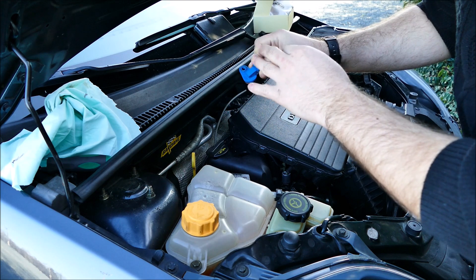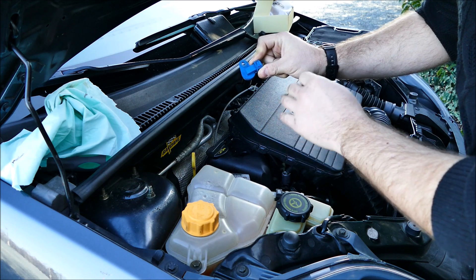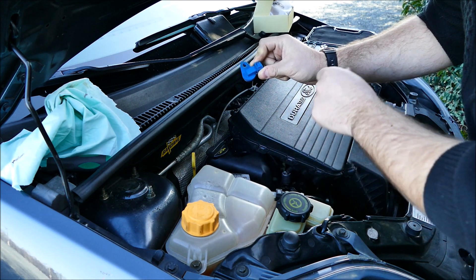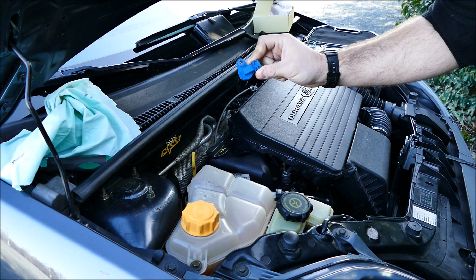Le seul hic, c'est que vous n'aurez que des pièces adaptables, donc d'autres marques qui fonctionneront sur la voiture. Pour ce qui est du capteur Siemens d'origine, dans 95% des cas, ça sera disponible que chez Ford, ou il faudra commander sur eBay, mais sur des stocks Ford original — des revendeurs spécifiés Ford directement en Grande-Bretagne.